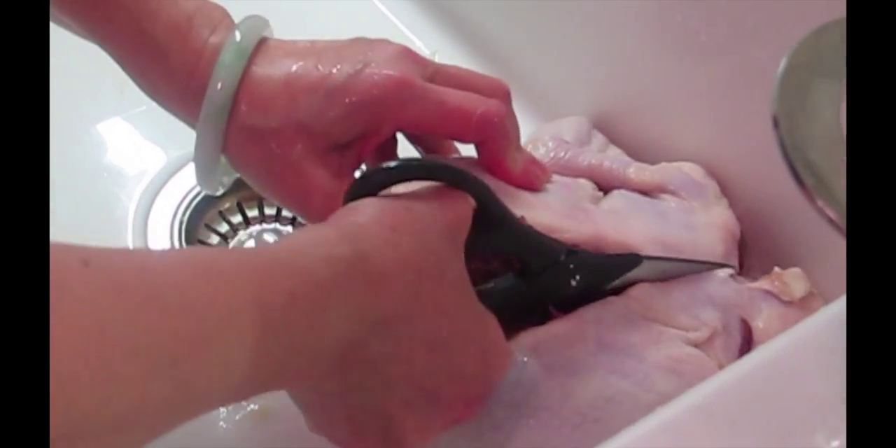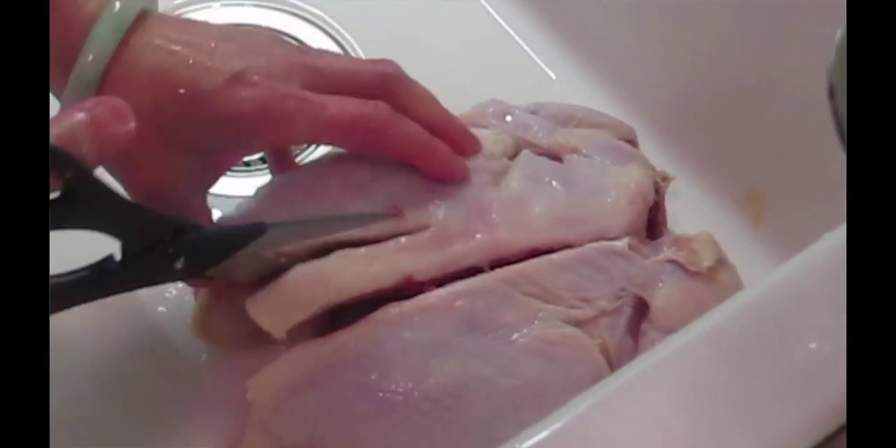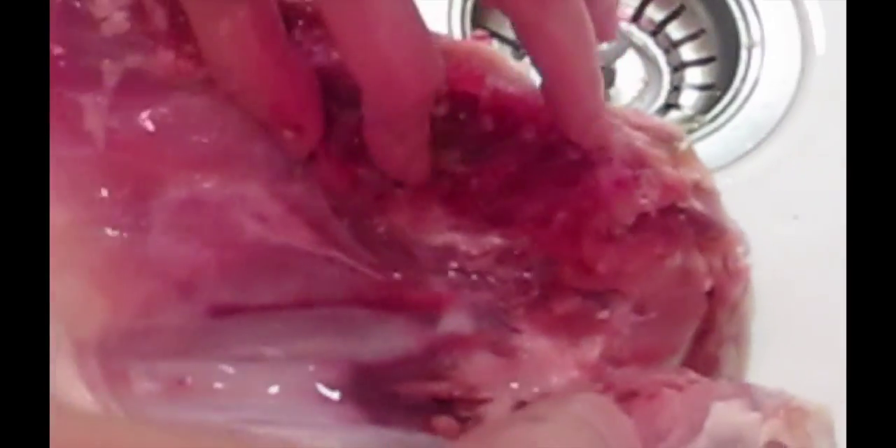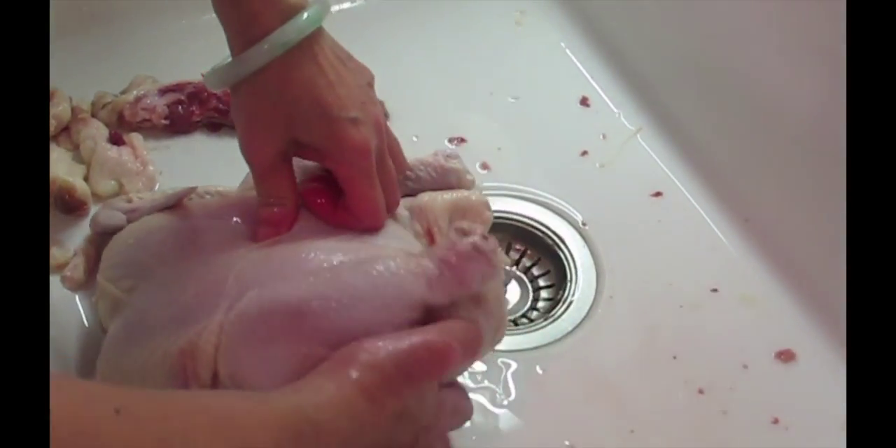It's not so bad. If I can do it, anybody can. This is the backbone but I'm cutting this side. So you cut it out — you can save this for stock. Make sure all the junk underneath here is gone, and that's pretty much it. It's not rocket science. Then I turn it upside down and press the breastbone so it'll be flat. See that? You can hear it — I crack that.